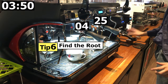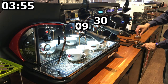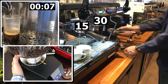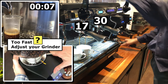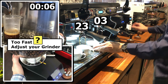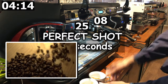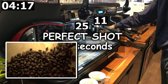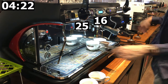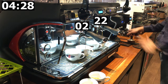Tip number six: Find the root of the problem. You should always find the root of the problem that causes issues with extraction time. This means if your extraction time is too fast, you should be adjusting your grinder to a finer setting instead of adjusting your tamping strength. If your coffee beans are aging too fast, you can improve the storage of your coffee beans by storing them in an airtight container in a dark, cool place. Air, heat, and light will degrade your coffee beans at a much faster rate.